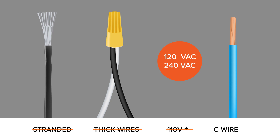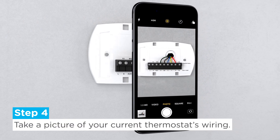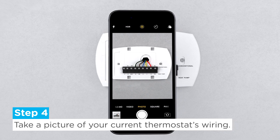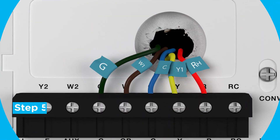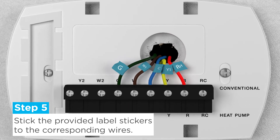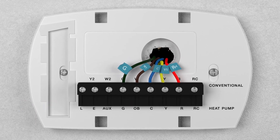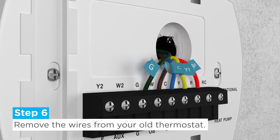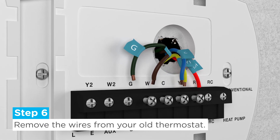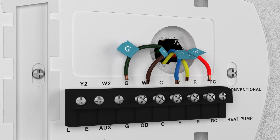Step 4: Take a picture of your current thermostat's wiring. You will be using this as a reference when wiring the Merry thermostat. Step 5: Stick the provided label stickers to the corresponding wires. Step 6: Remove the wires from your old thermostat. Note that some thermostats have screws you may have to loosen, or other mechanisms to remove the wires.